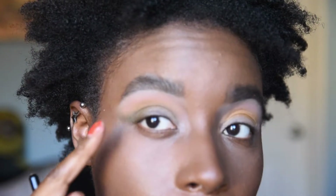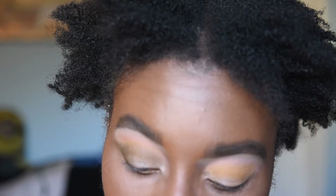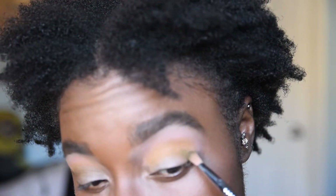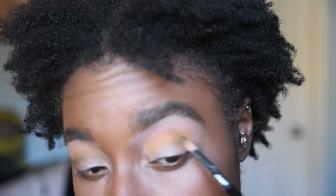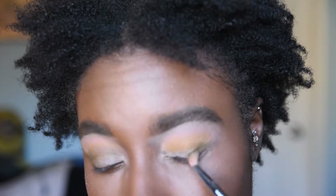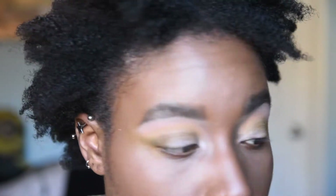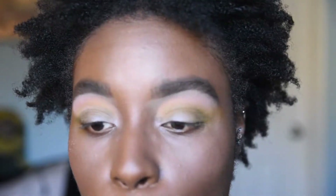I know you guys can definitely see that green. The other two shades may have kind of gotten eaten up by the green, and I will just go back and work on building those up again. I like how everything is slowly building together. I think it looks nice and cute.